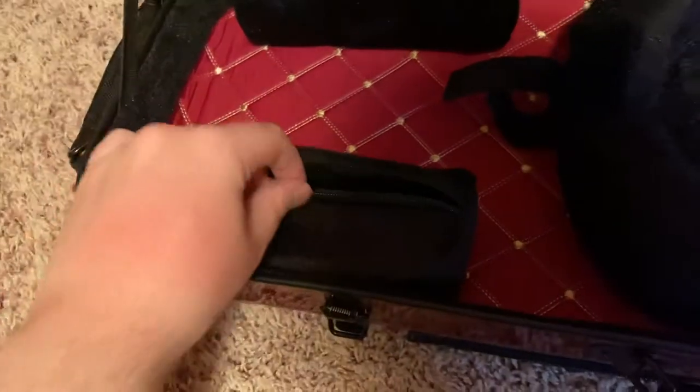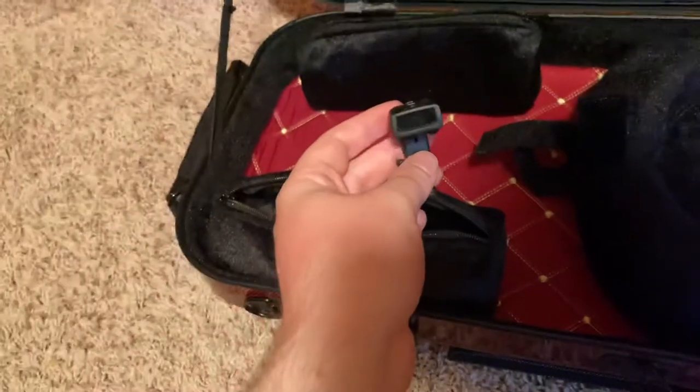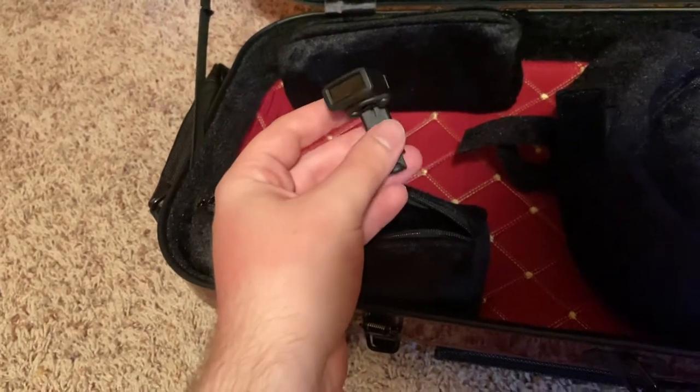In my first pouch I have peg lubricant, what looks like a tuning fork, and a clip-on tuner that I never used — I bought it and thought it'd be useful.